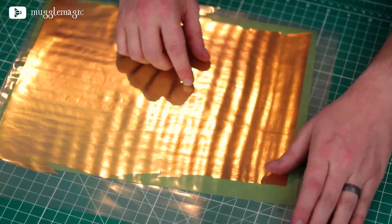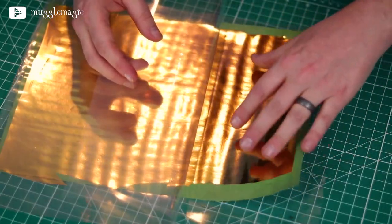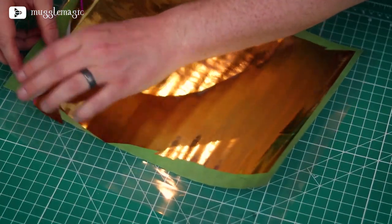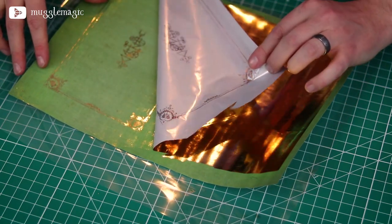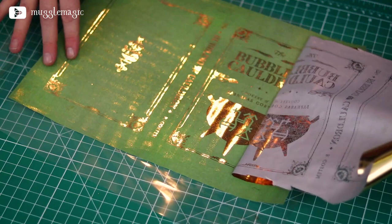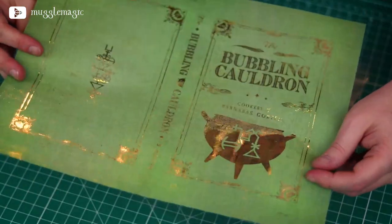Now we can take a look at the results. I have noticed there are little tiny spots of gold foil — like salt-grain sized dots — all over the print. I think that might be because I need to clean my printer, as it might be putting toner where there shouldn't be toner. But as you can see, it did its job — it is now a gold foiled cover and it looks pretty good.